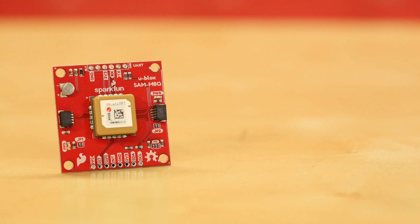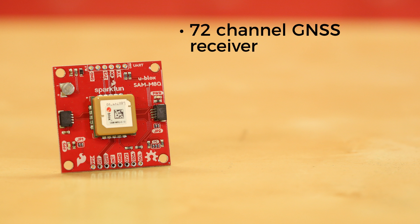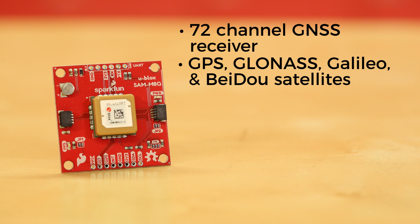First, there's the SparkFun SAM M8Q GPS breakout. The SAM M8Q is a 72-channel GNSS receiver, meaning it can receive signals from GPS, GLONASS, Galileo, and BEIDOU satellite constellations.